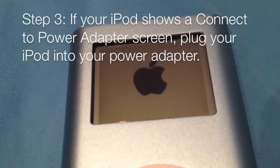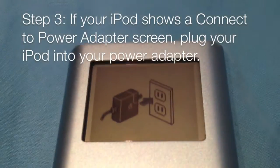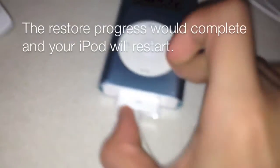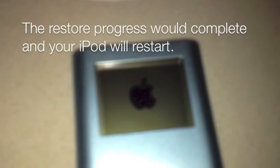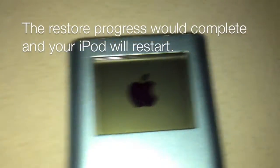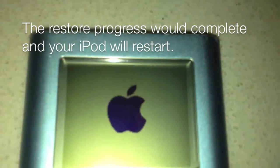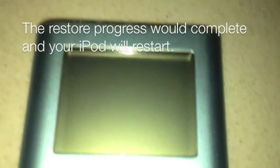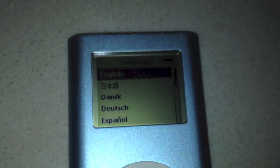By now your iPod should restart, and if you're not using Firewire to restore, it will tell you to plug in to a power adapter. Once you've plugged in your classic iPod into the power adapter, an Apple logo should appear, and eventually a progress bar will appear underneath showing the progress of the restore. Once it's done, it will restart. So there you have it — how to restore a classic iPod.